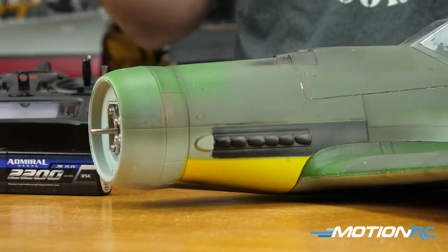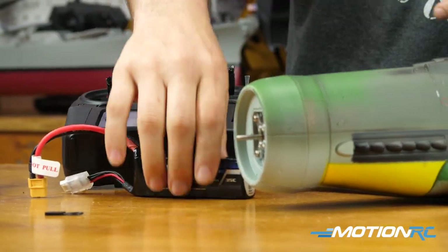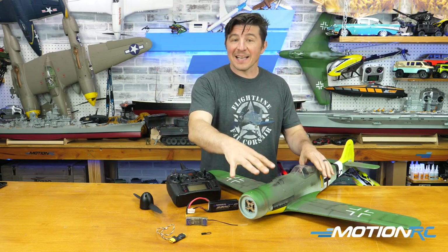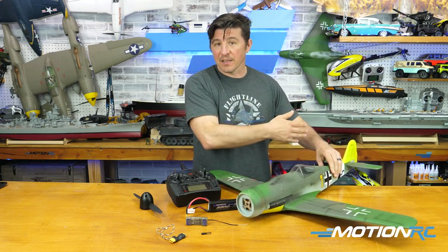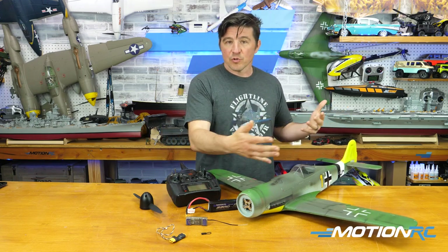Some of the things you're going to need: obviously a plane, your transmitter, and a battery to power the plane, which will power the receiver. When using a propeller plane like I'm going to do today, I'm using a simple two-channel aircraft — this is the Flightline Dora. It has ailerons and elevator, so we're not going to use rudder in this, but the rudder rules will apply.